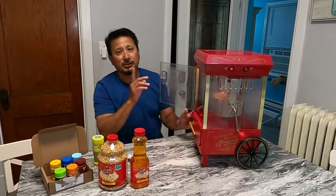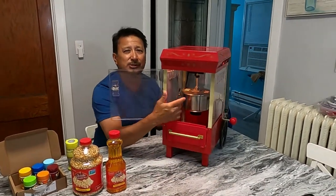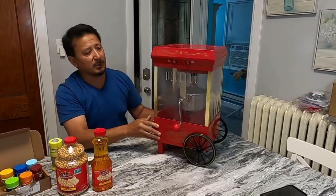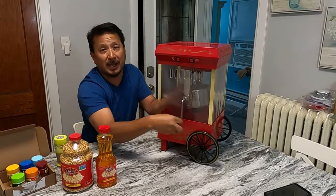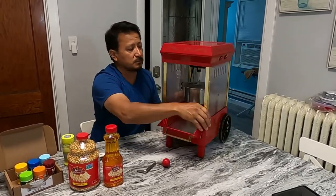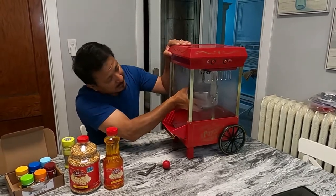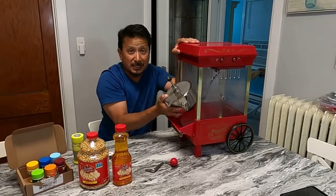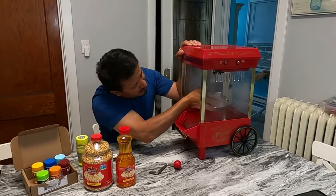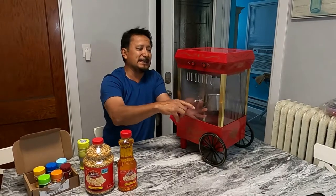I wanted to show you this before we get started. To take this inside piece out — this right here is what you can clean. It's plugged in right now, but what you would do is turn this handle the opposite way. When you turn the handle the opposite way, you can actually lift this up, pull it out, and unplug it so you can wash it separately. Then you just clip it right back in.